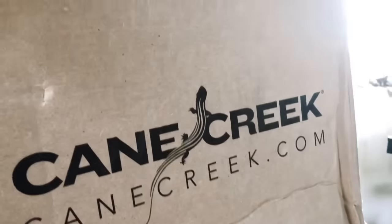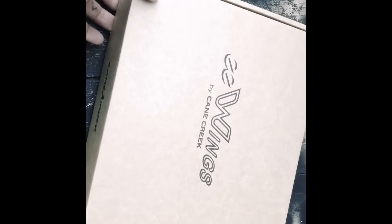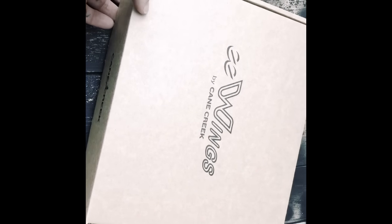I'm happy to be doing this edit today because I'll be unveiling the creme de la creme of crank technology. Without further ado, ladies and gentlemen, the Cane Creek E-Wing. Can't do it — hands are actually shaking.